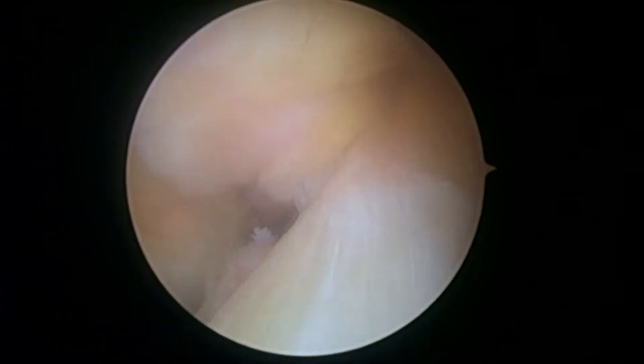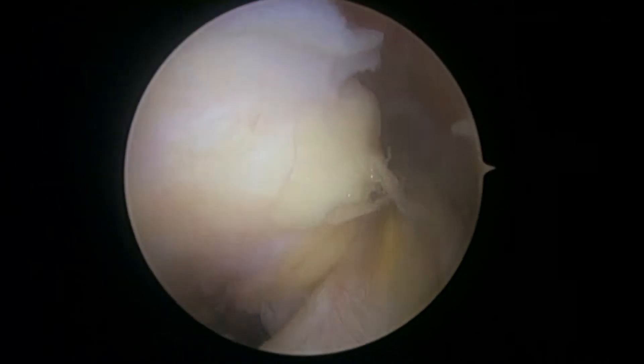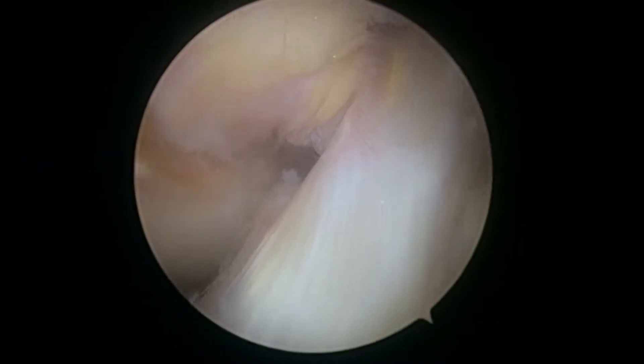Here's the anterior cruciate ligament — that looks good. The posterior cruciate ligament is over there on the left behind that little bit of fat. These two ligaments are checking out just fine, no signs of any problems there. So next we'll look in the lateral compartment.